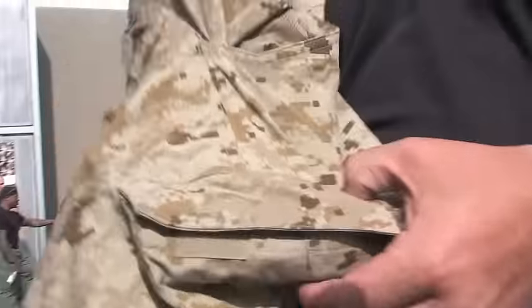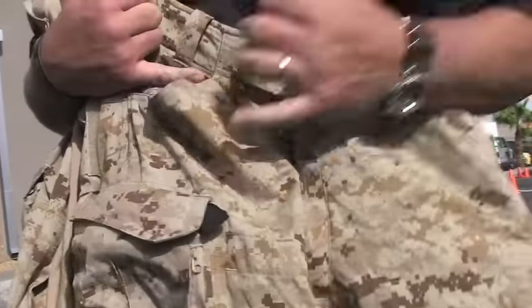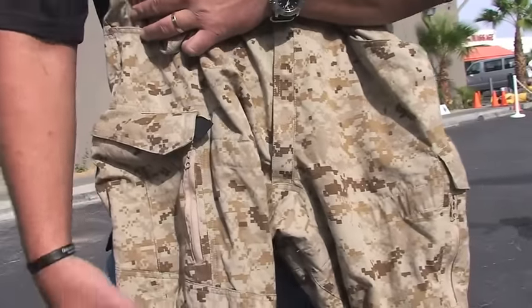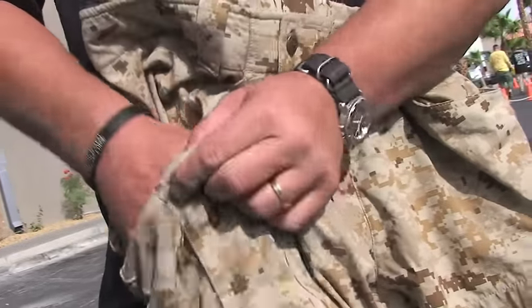One of the key aspects of this uniform is an integrated tourniquet system that is integrated into the uniform itself. It's built into the pants and the top at four different locations, with proximal and distal placement on the upper thigh, and it's accessible through the pocket that you already have on there.